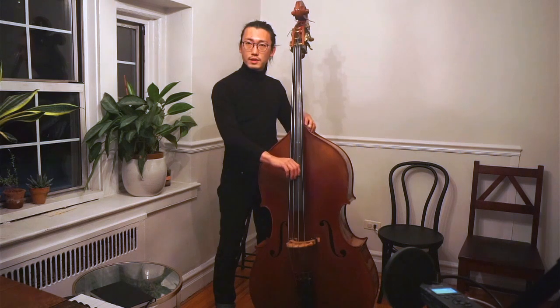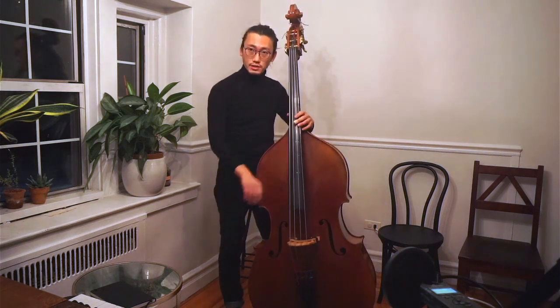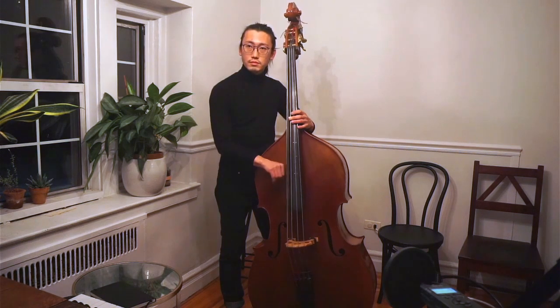Place it and then do the bicycle brake. Let's try other strings. I'm doing A string — basically the same thing. How about E string? How about G string?